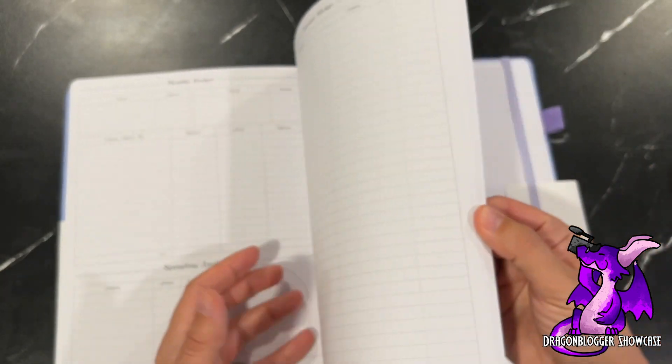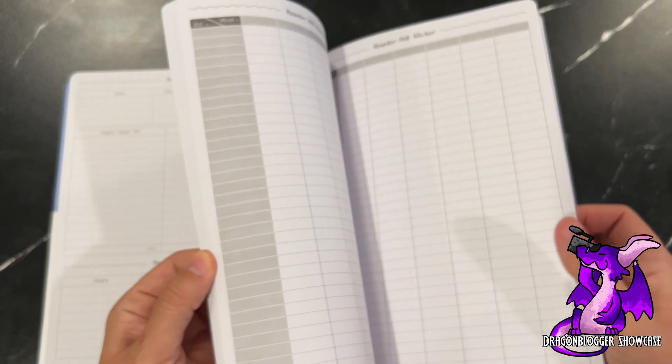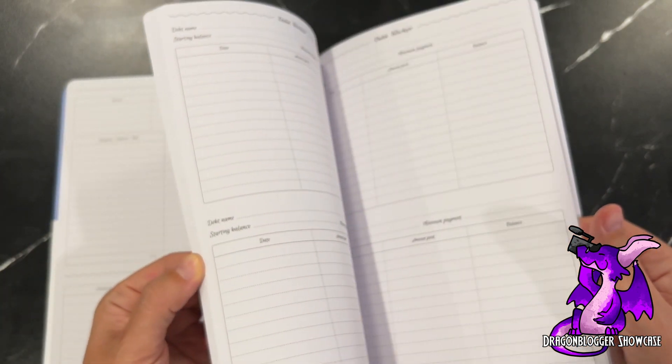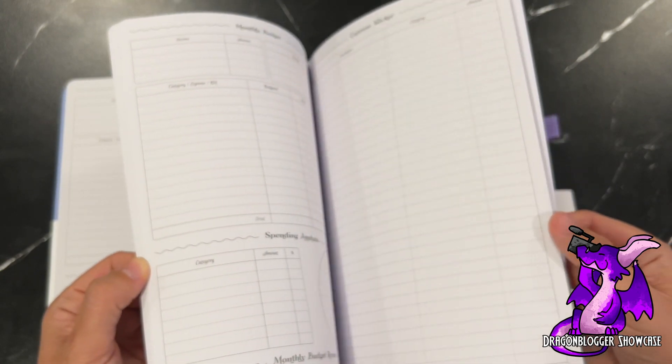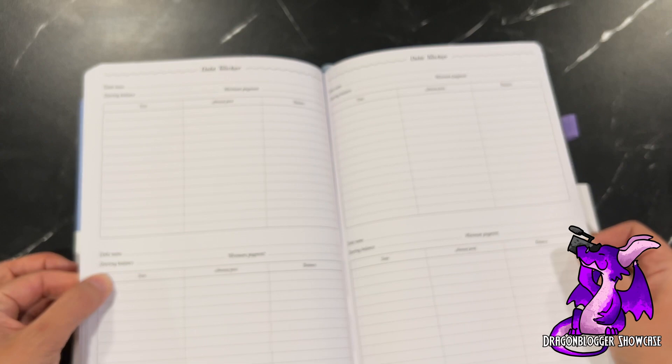There are 12 months of those budget pages. And then it goes into a debt tracker.